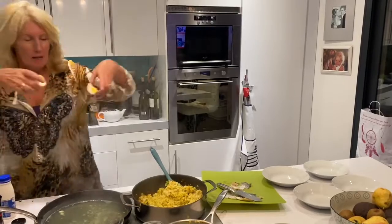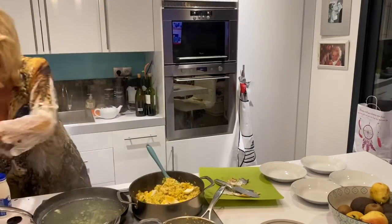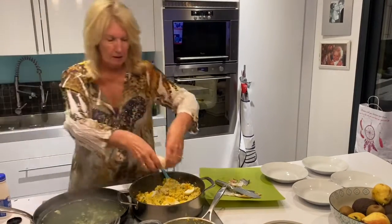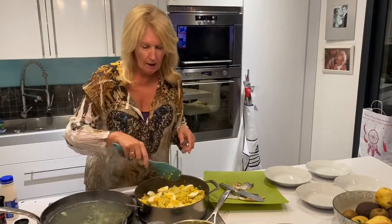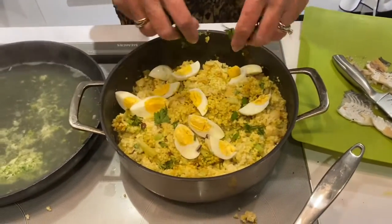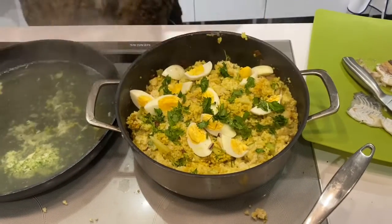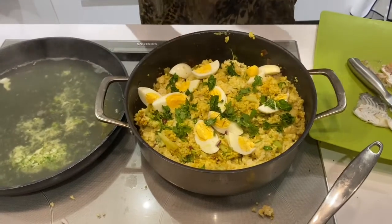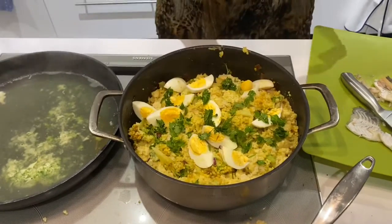And some hard-boiled eggs. There we go — have a look at that. And I've chopped up a bit of parsley. I'm going to dress it with a little bit of lemon juice. Guilt-free kedgeree. I hope it's nice. Bon appétit.